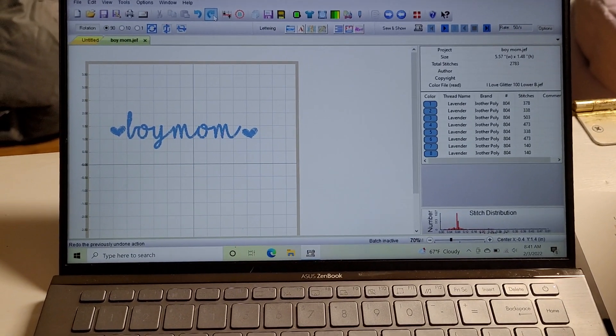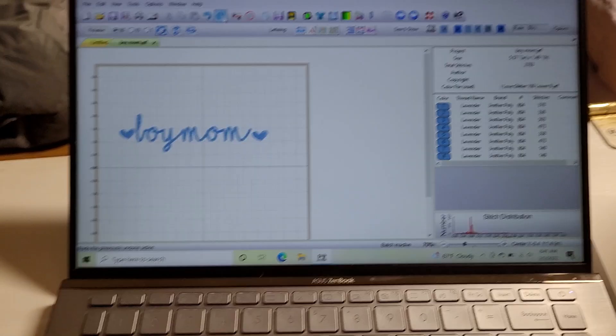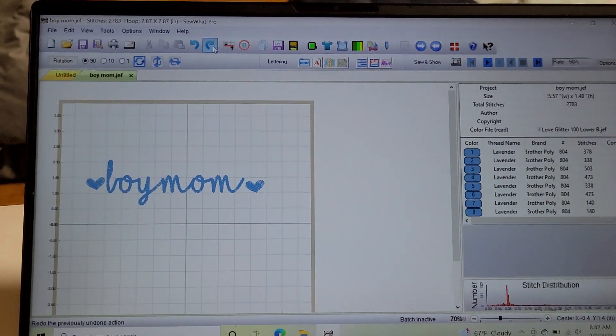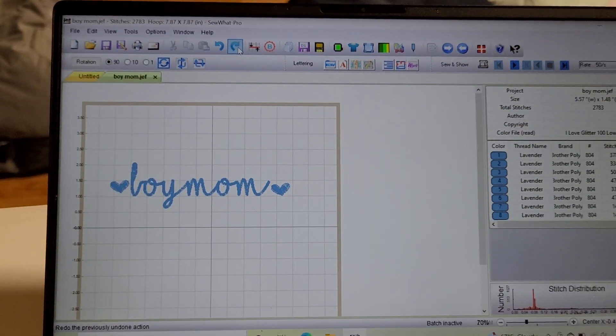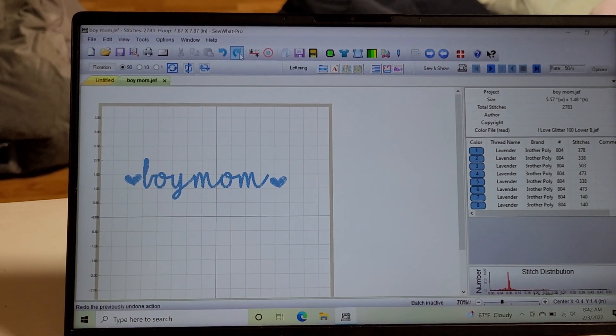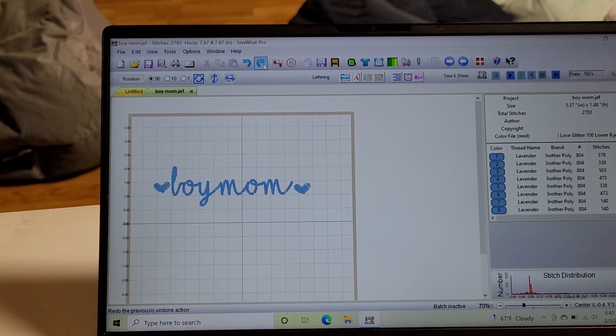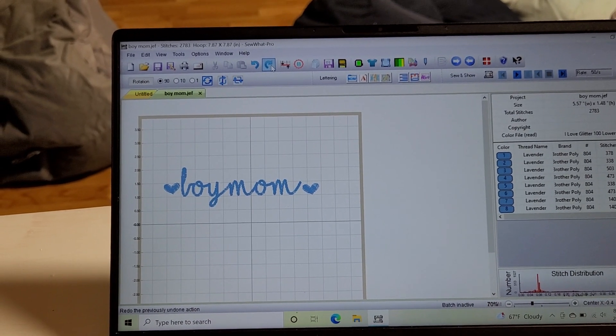Hey guys, Annie here. I wanted to show you real quick how I'm doing my collar designs for embroidery in Sew What Pro. I have my letters already pulled up just for the sake of time — this is 'I Love Glitter' in 1 inch font.